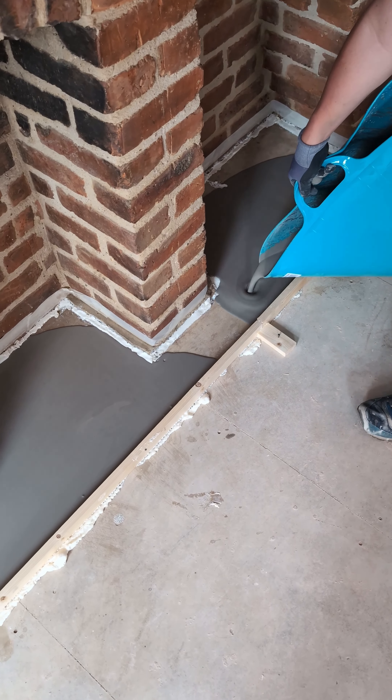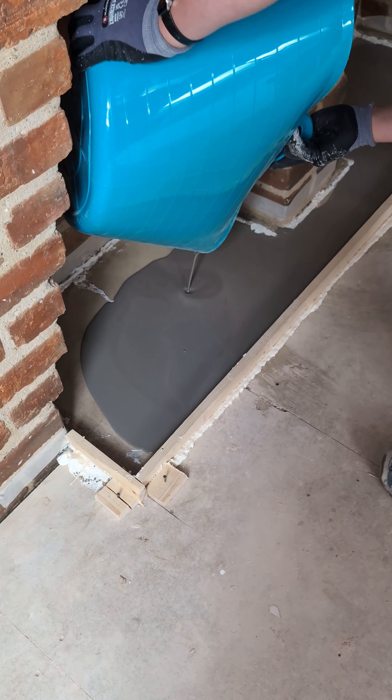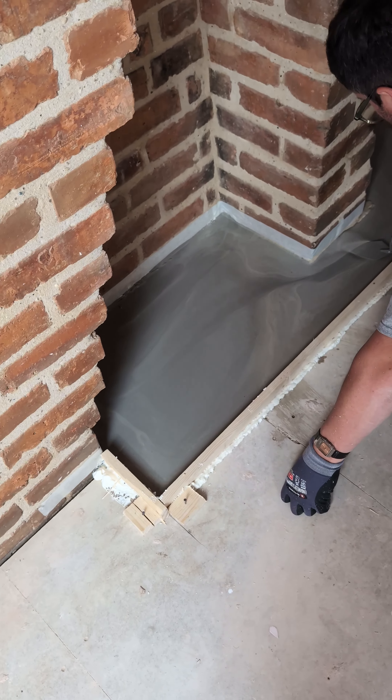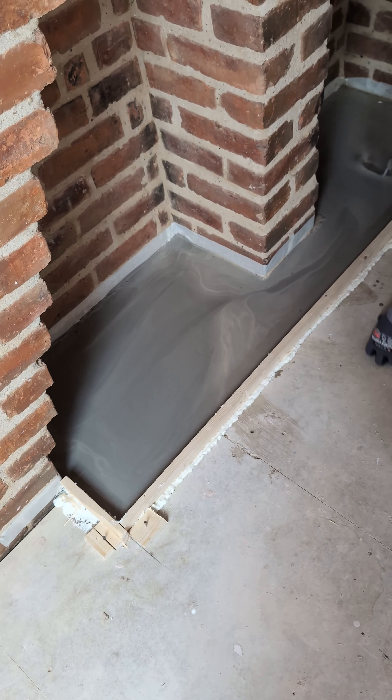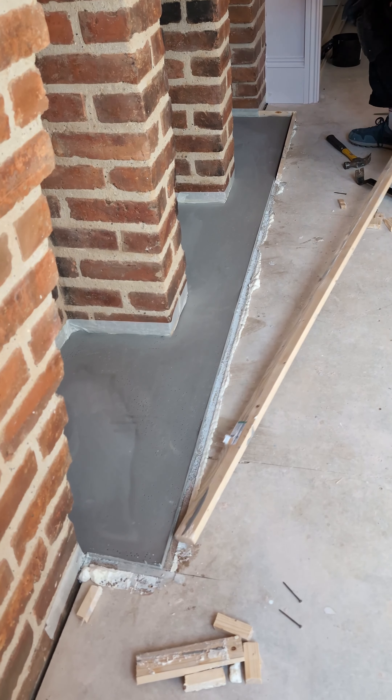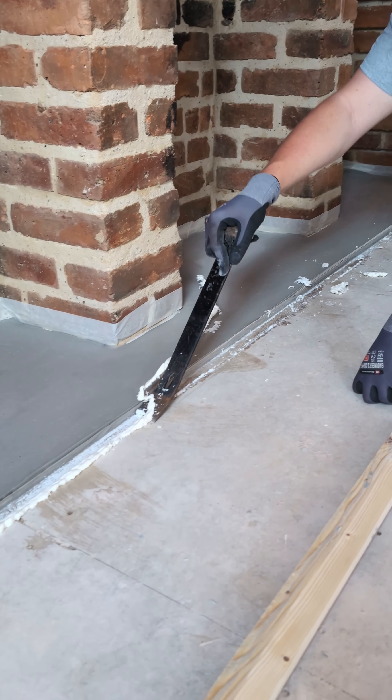It was absolutely fine, apart from the fact this half is so big that one 20-kilogram bag of self-leveling wasn't enough, so we had to pour another one a day later. But once the barrier came off, we were so pleased with how it looked. Perfect? Nope. Good enough? Oh, absolutely.